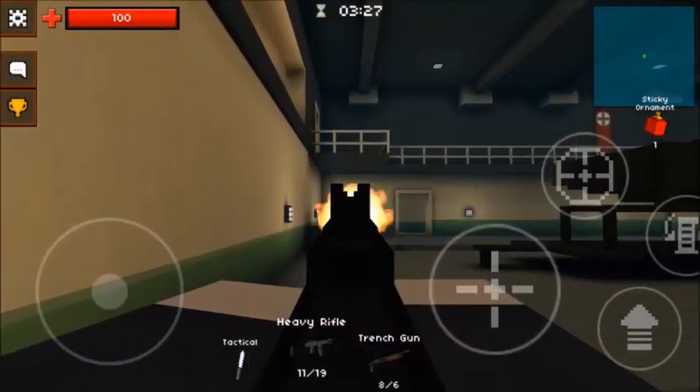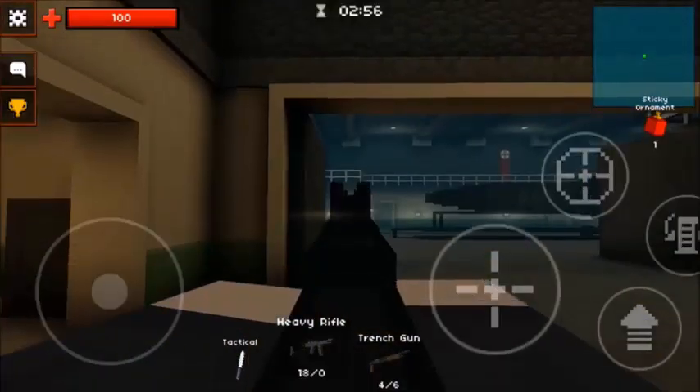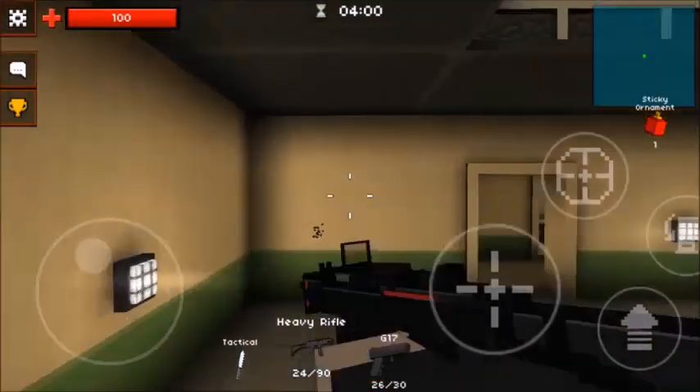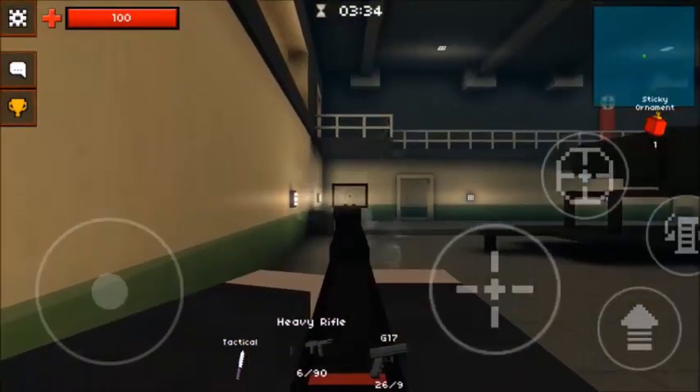The next test is on recoil. For the first test, I had just normal everything. For the second test, I had the laser sight and foregrip. The results were to be expected — more on point with the bullets as recoil was set to low.